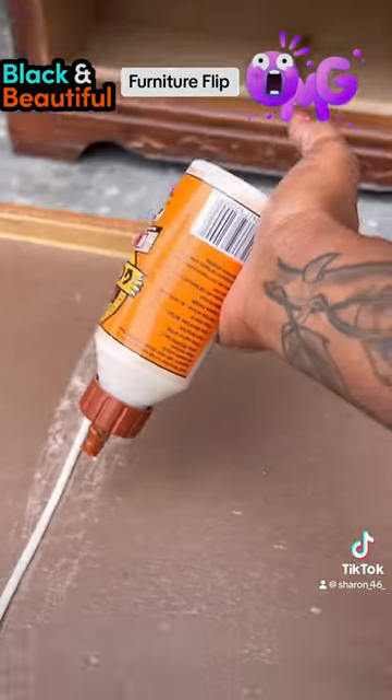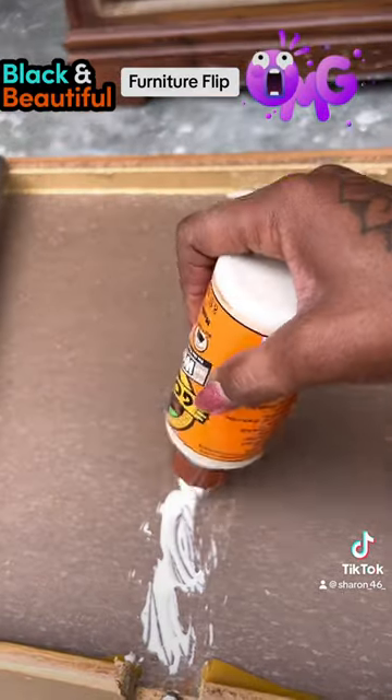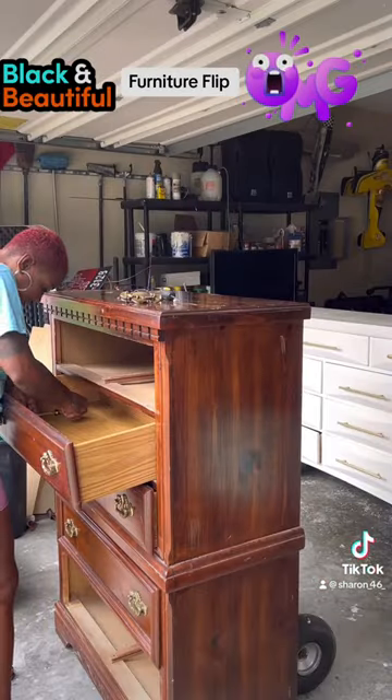But first we've got to do some minor repairs. So I'm using some Gorilla Glue to just re-apply the hand, and after you get that done, just squish it on there real good, tighten it down, and then make sure you secure it with some weights and let it sit.